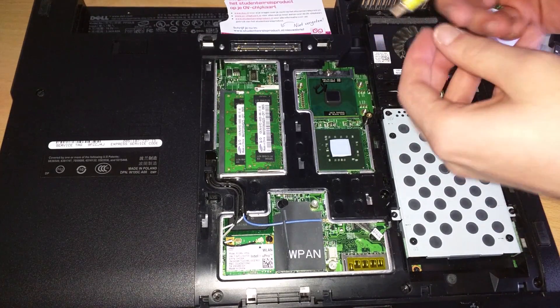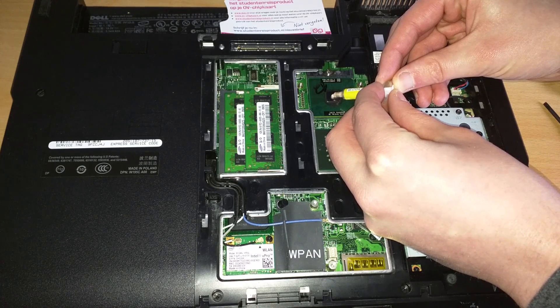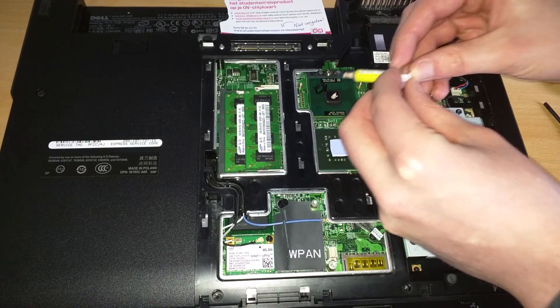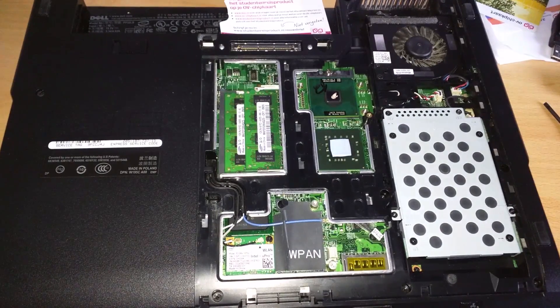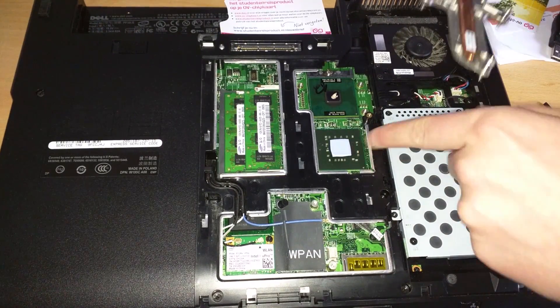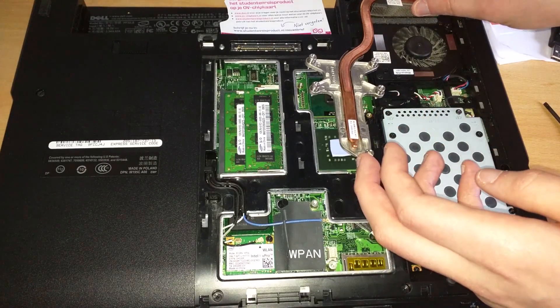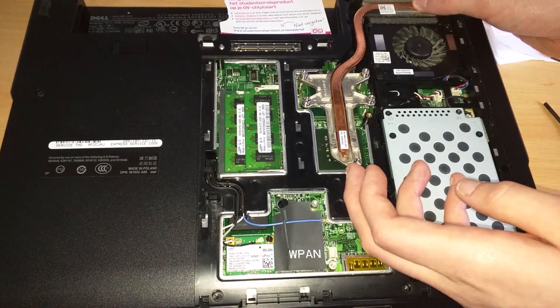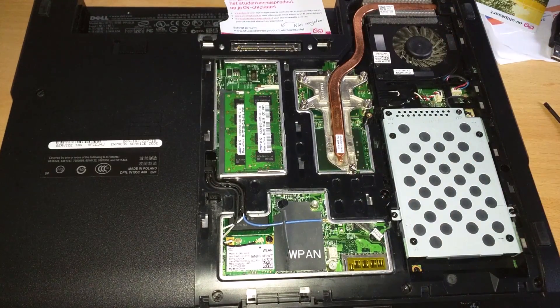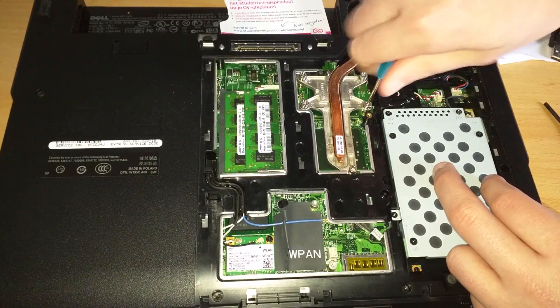The next step is to apply thermal compound. I'll just use some I have lying around. Be very careful — it's only a laptop CPU so you really don't need a lot, because there's very little surface area that needs cooling. Just a small dot in the middle will do. Now we reapply the heatsink — pop it in at the top first and lower it down onto its screws. Let's re-tighten the screws, again in a cross pattern, going backwards this time.